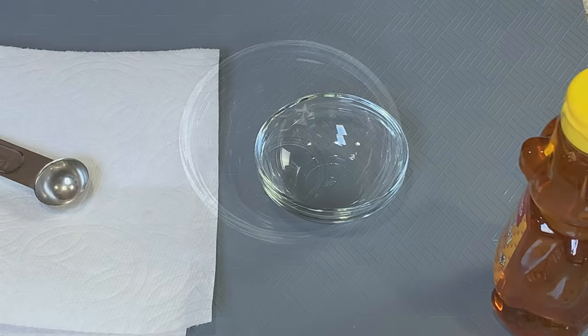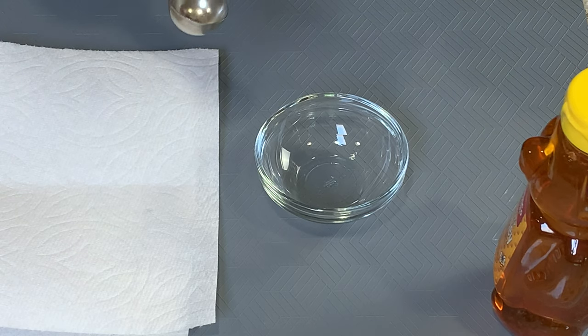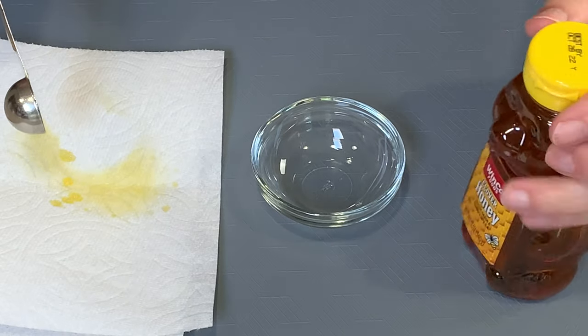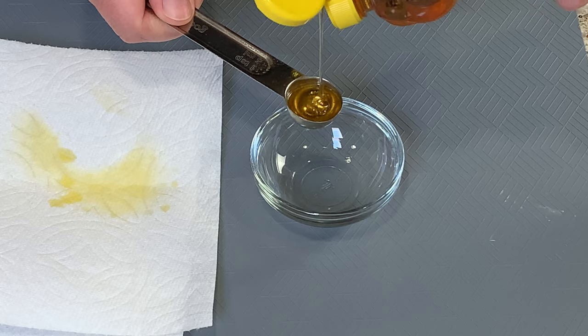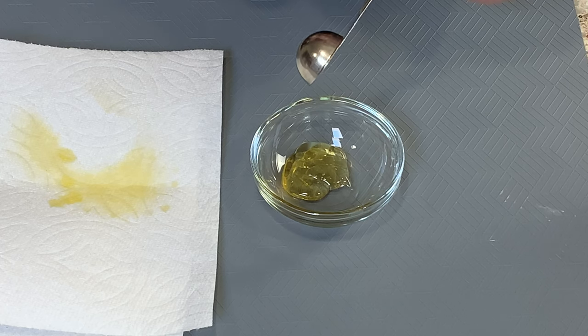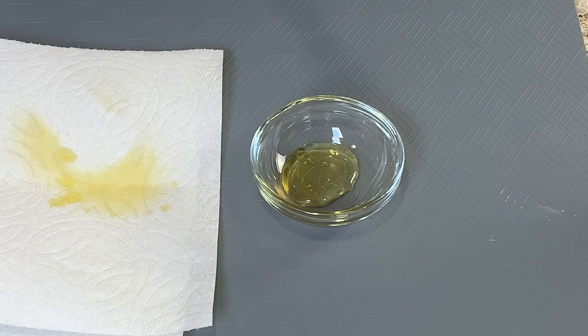Tip number eight: some recipes call for honey, and it can be frustrating because honey gets stuck in the measuring spoon. Here's a solution — take your measuring spoon, spray the inside with a little water spray or oil, then fill it with honey. Look how easily the honey comes right out with no residue, no scraping. Everything's out. Very simple!